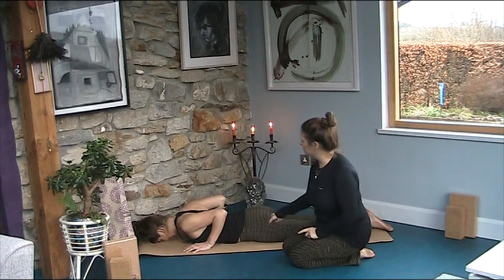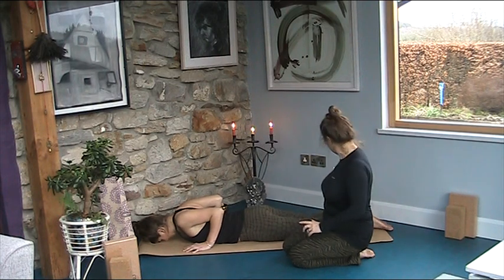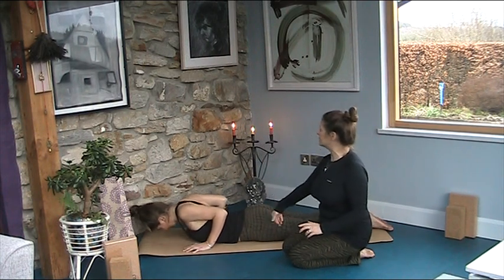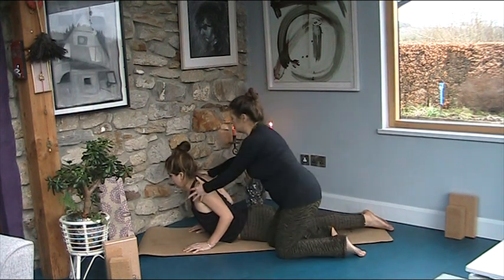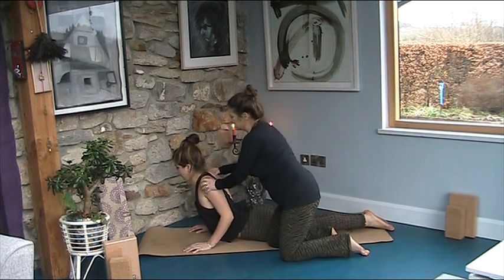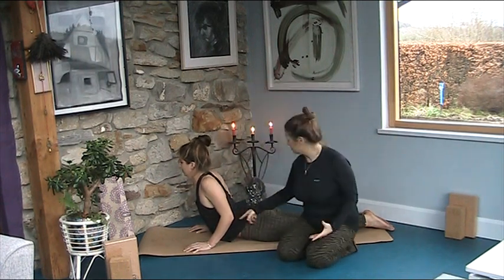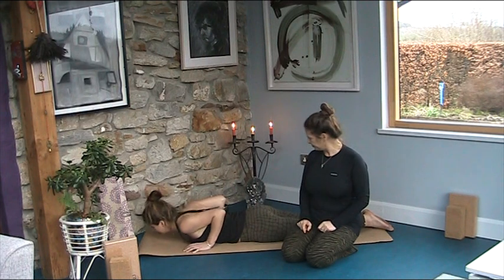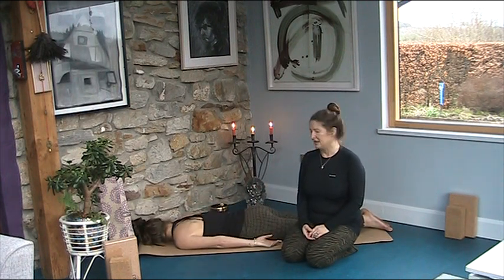Let's see it just once more with the shoulder blades on the back. Take a breath in, bring your shoulder blades onto your back, squeeze your legs, press your feet into the floor, lengthen your tail, lift your belly and rise up. She's doing a brilliant job. And the more that she can keep the shoulder blades on the back, the more the chest and heart will open. Beautiful Rosie. Exhale, down you go. Turn your head the other way. Let your arms rest by your side.